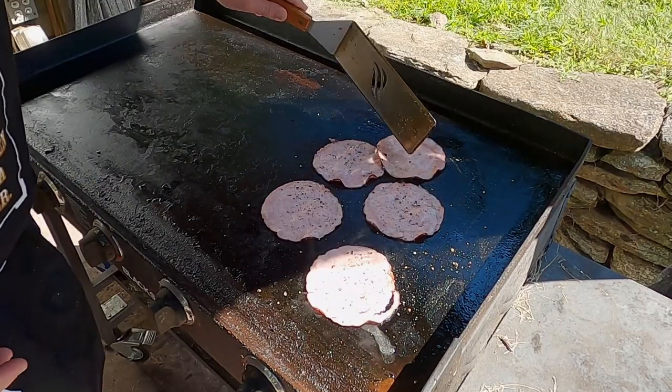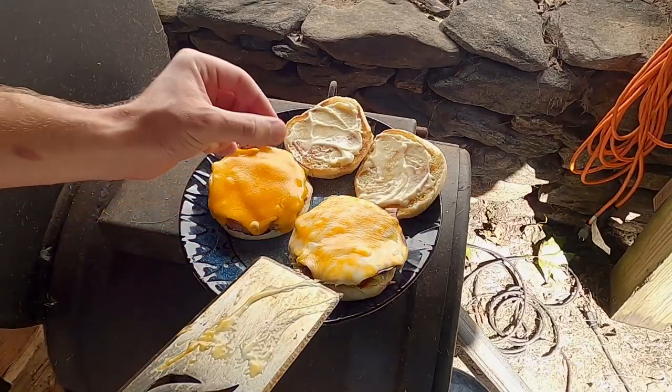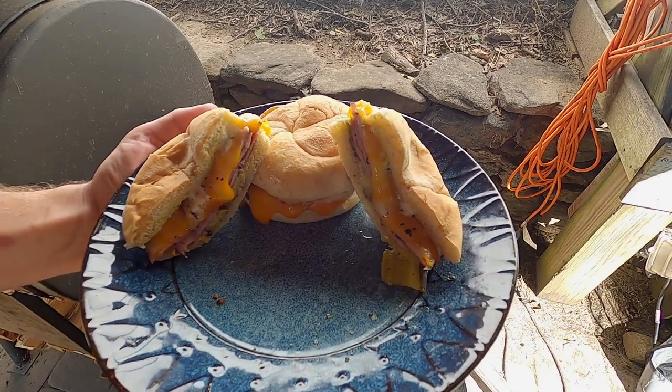Why eat a boring old ham sandwich when you could kick it up a notch on the Blackstone Griddle? Today, I'm going to show you how. Let's get into it.